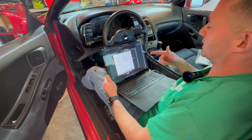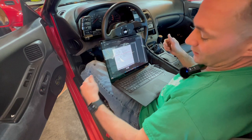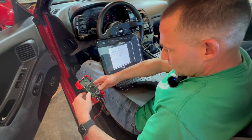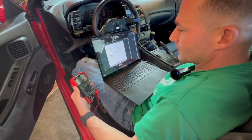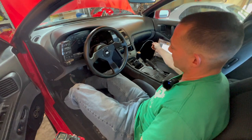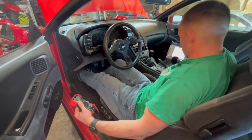The speed sensor signal check says to remove the speed sensor from the transmission, turn the speedometer pinion, and measure voltage across A and B. I'm going to start the car and see what we get as I go high and low. I'll put it on voltage — 12 volts DC. The only reason I'm okay doing this is because the troubleshooting guide actually tells you to do this, and we've got the back wheels off the ground so we should be good.